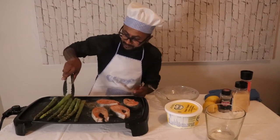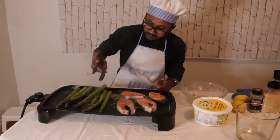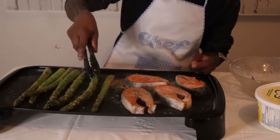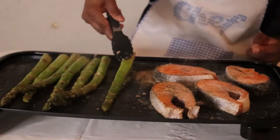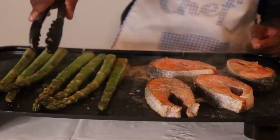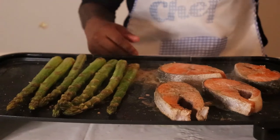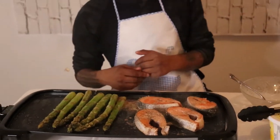See how the asparagus are cooking so nicely — very buttery. Very simple to make, guys. I really like fish and seafood: clean, a lot of protein, a lot of omega. Very healthy, delicious comfort food right here.